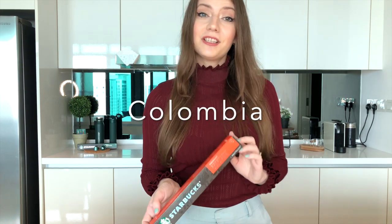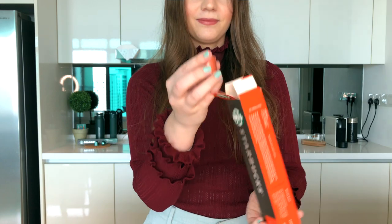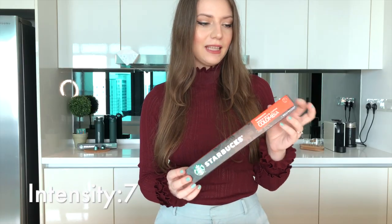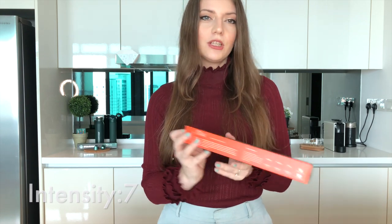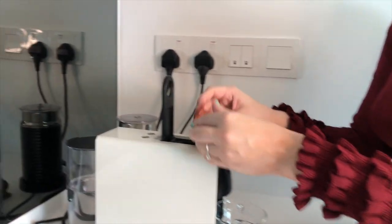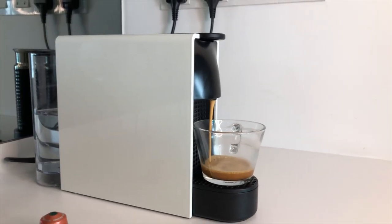In today's video I'm going to first talk about the Colombia. The Colombia is intensity number seven — it's one of the mildest Starbucks coffee pods that you can find. They mention that it's a single origin and you can have it both as an espresso or a lungo. So today we'll be trying it as an espresso and see how it compares with the others.